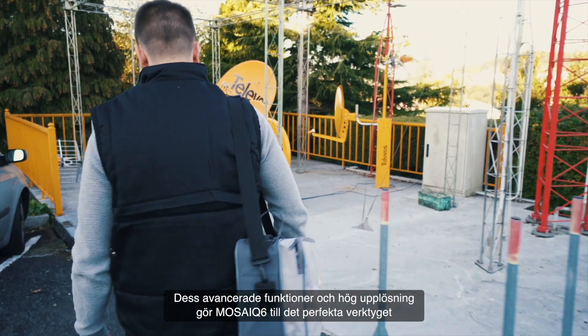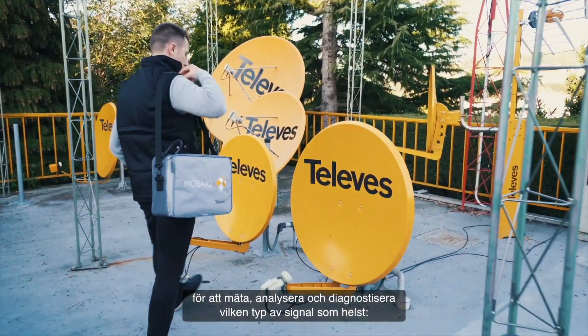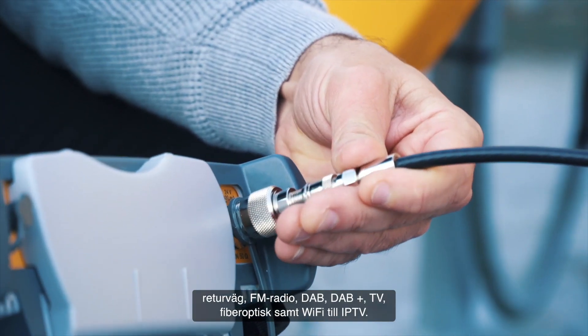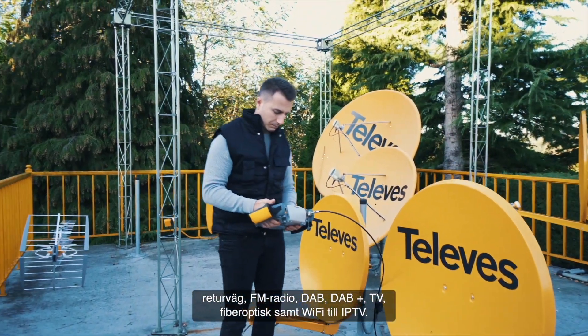Its advanced features and high resolution make the Mosaic 6 the perfect tool to measure, analyze, and diagnose any type of signal: return path, FM radio, DAB, DAB+, DVB, Fiber Optic, Wi-Fi, and IP TV.